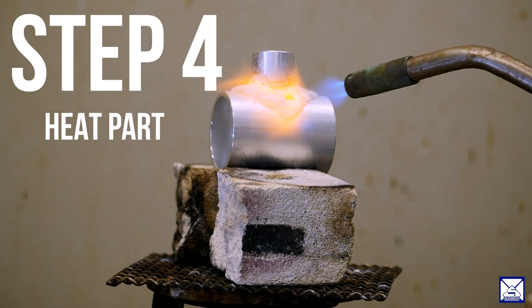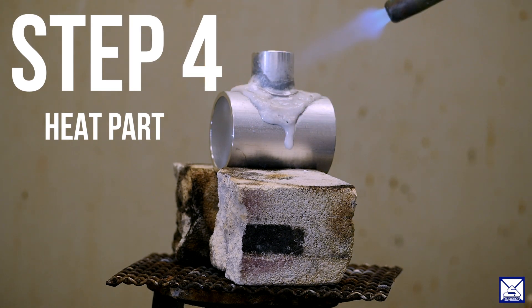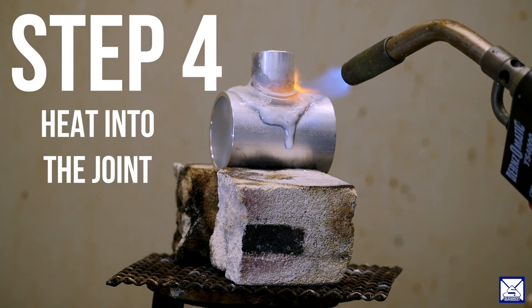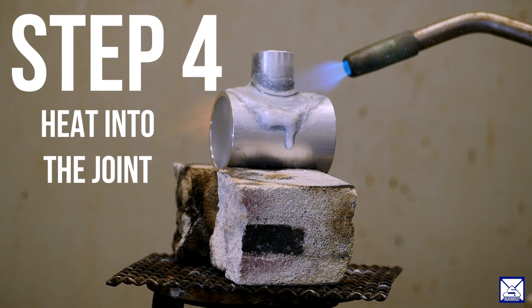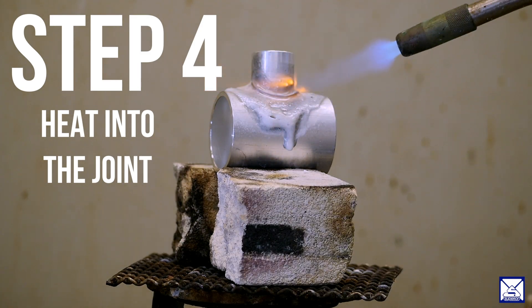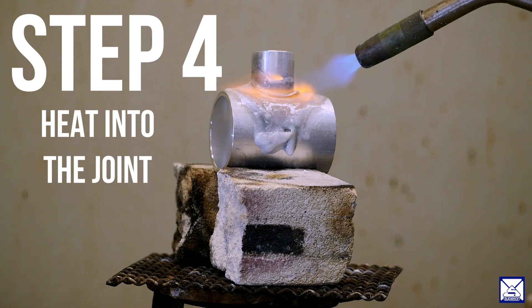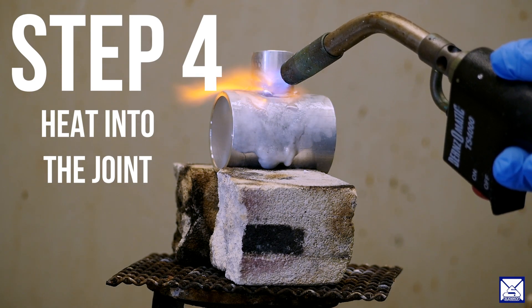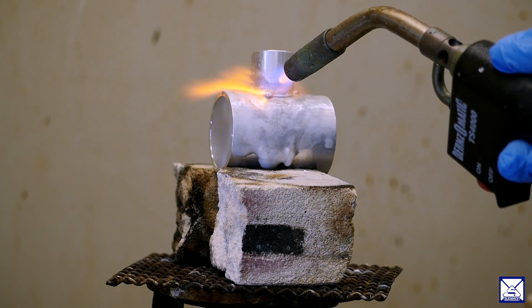Once the flux starts to boil, bubble, and liquefy, you want to move the torch into the joint and begin heating the alloy and the joint that you're trying to get the alloy to flow into. You want to do this until the alloy runs freely and fills in the joint.